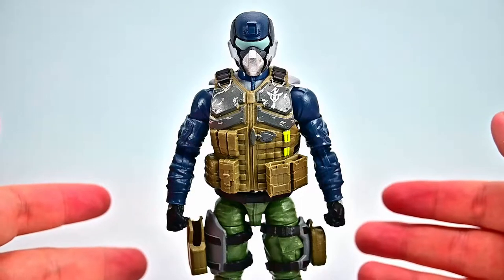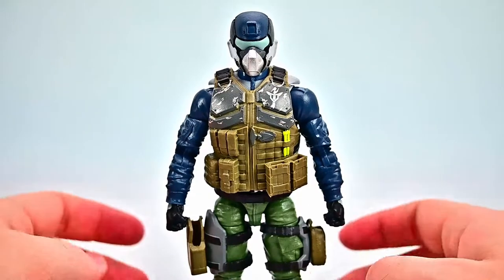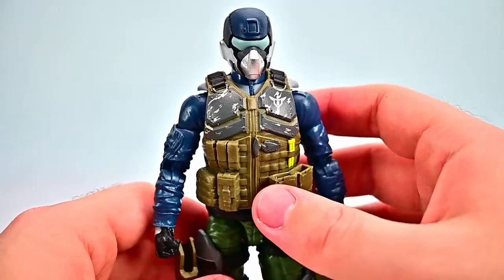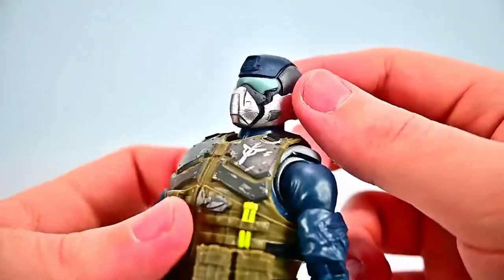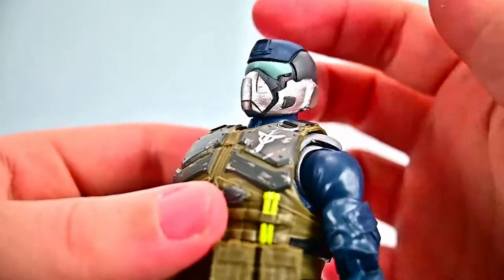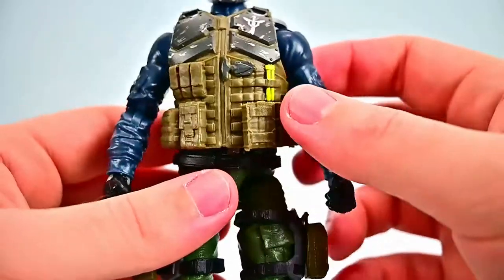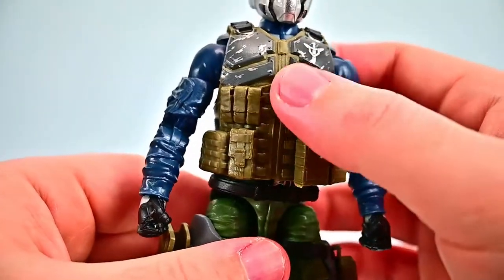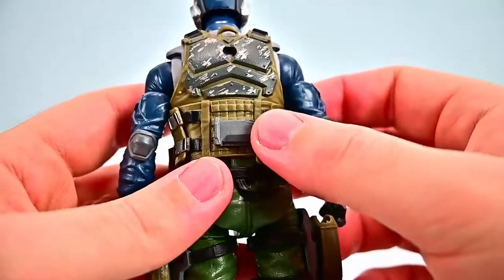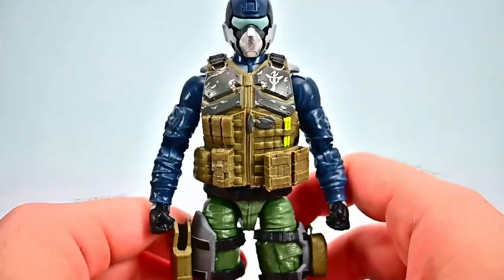Next up is Steel Brigade — the codename for the Action Force support squadron, comprised of 80 highly trained shooters and airborne experts. He has a lot of similarities to Condor but with different colors. He's got a helmet with a breathing mask design and visor fully covering the face since they're airborne troopers. He has a dark blue shirt going into gloves, a tan vest with dark gray plating and the logo, green pants, thigh holsters, and black boots — basically the same design as Condor just in different colors.